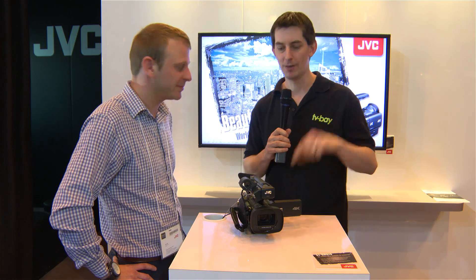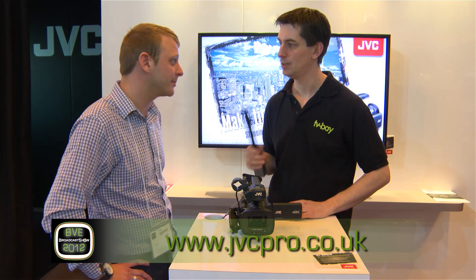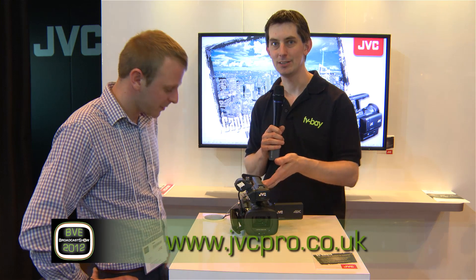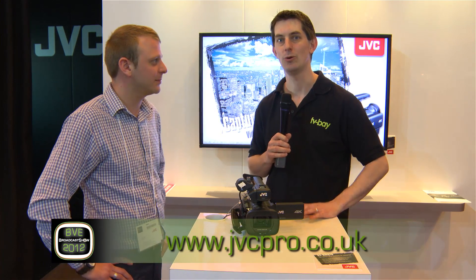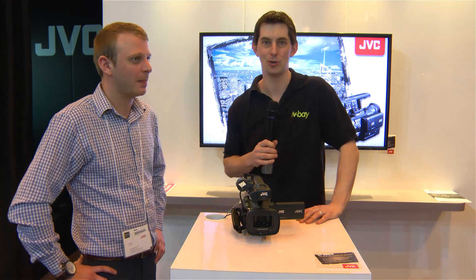Chris, thank you very much. If people want to find out more information about this amazing little camera, is there a website they can go to? Yeah, go to jvcpro.co.uk. I think it's an amazing little thing and definitely worth having a look at the website for all the details. Keep track of everything we're doing at broadcastshow.com.